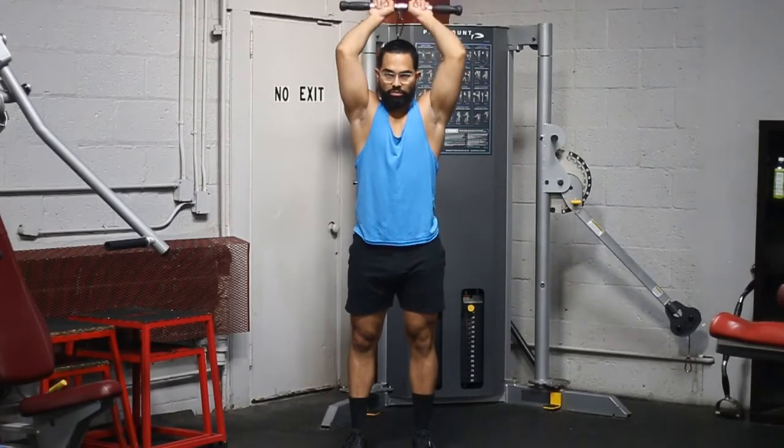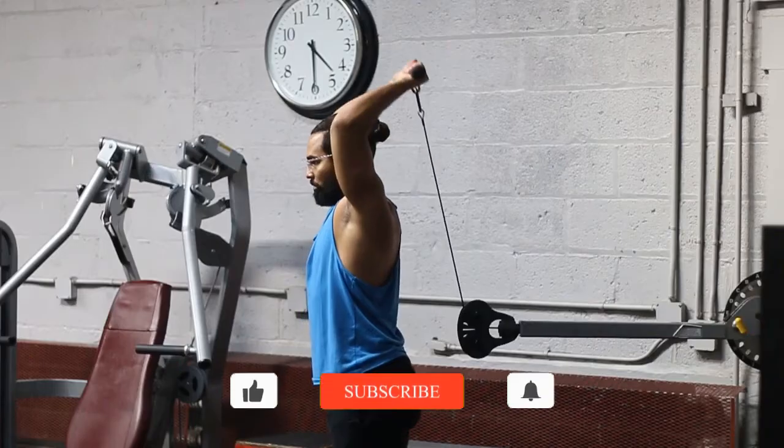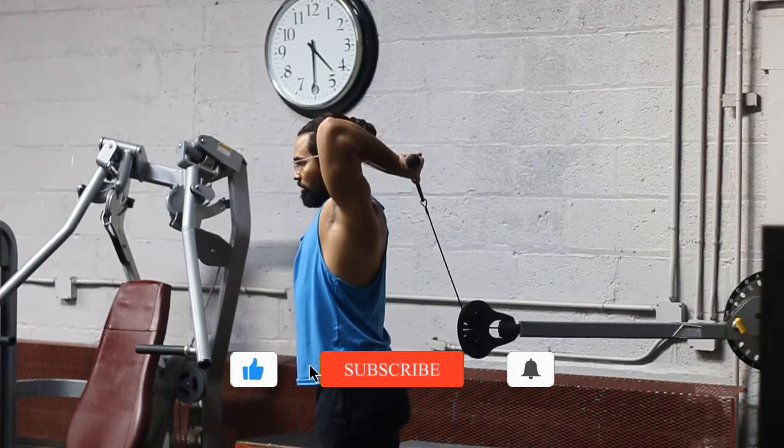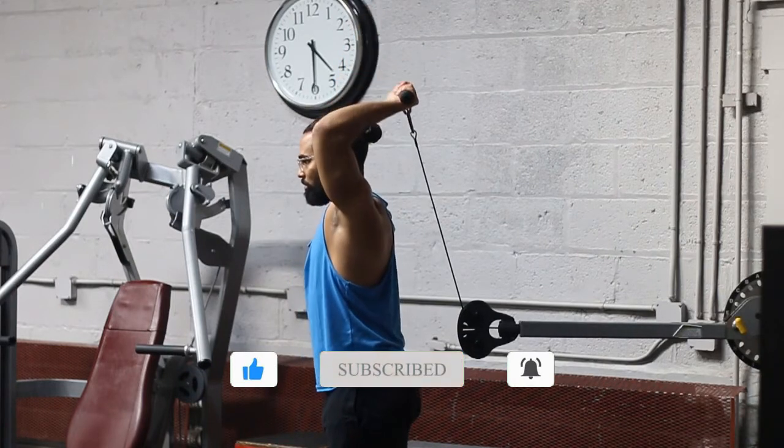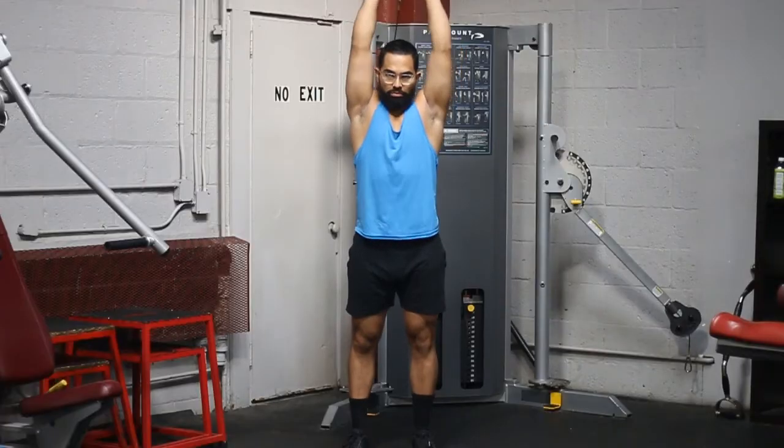Grab the bar properly with the thumbs all the way around the bar. Once you can measure that grip, you'll be pretty much good to go. Another key thing: make sure that you're keeping your glutes tight and your abs tight — that's going to keep you locked in.